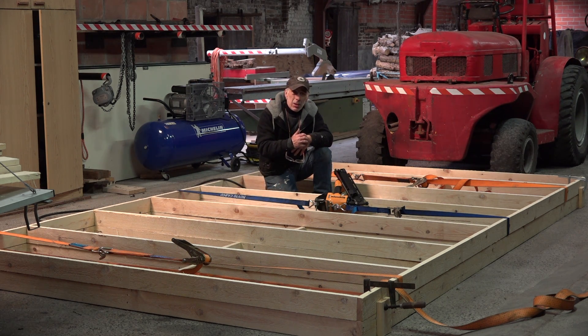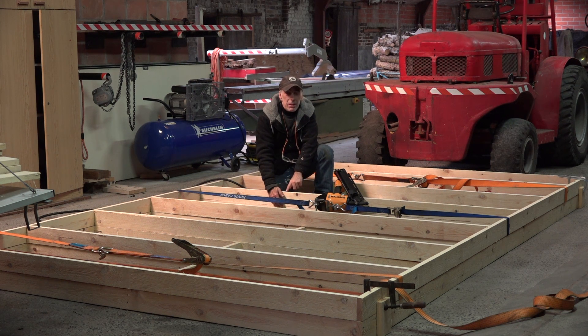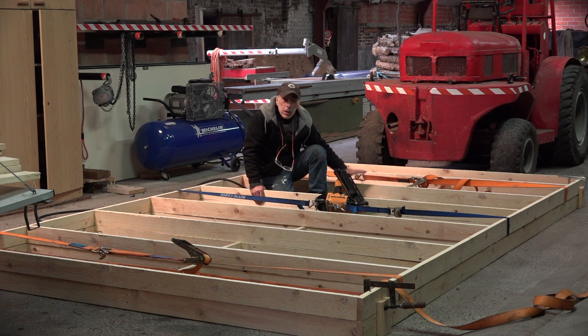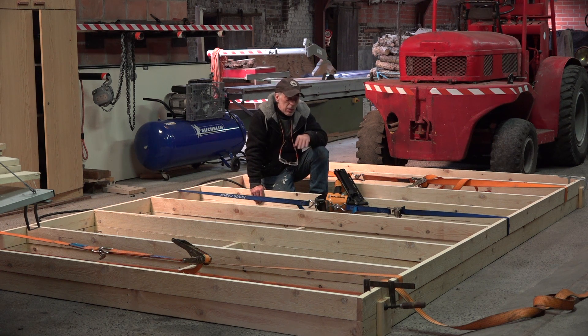The frame has to be solid and thick enough. I'm having about 10 centimeters — about four inches — of height in the wood, because I need to insulate it later with rock wool or another insulation material, since the paint booth has to be warmed up. Let me finish this frame up and then carry on with the last part, which is the back. The door will be something different.